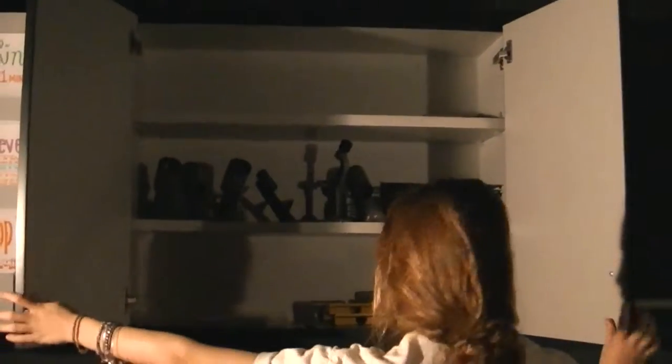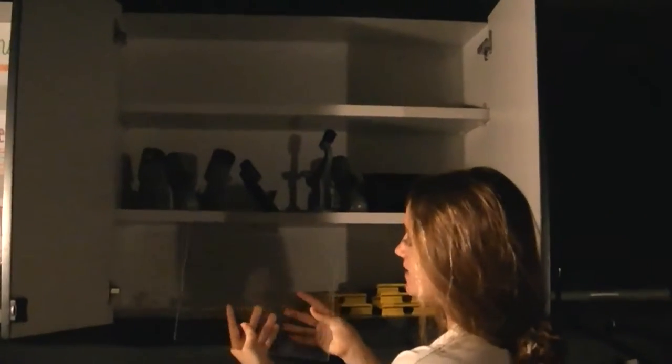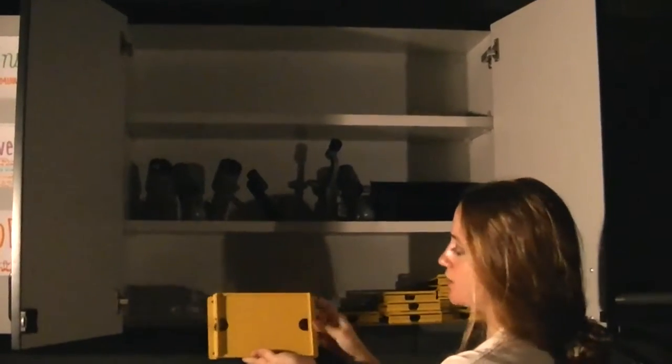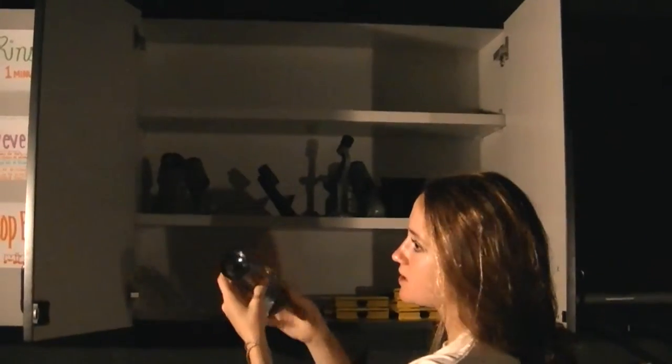Inside these cabinets you'll find things helpful for printing your photos. Here are pieces of glass that help for 8x10s and contact sheets. Here are stencils to ensure even borders on your pictures. And here is a grain scope to help you make sure your photo is clear.